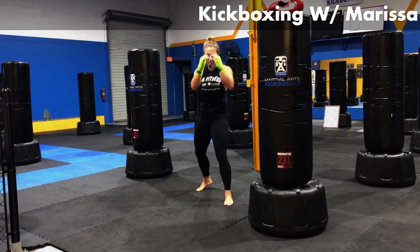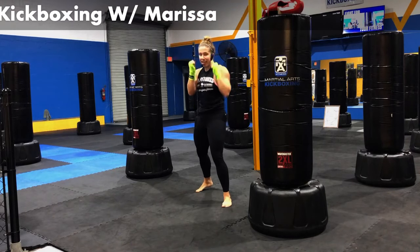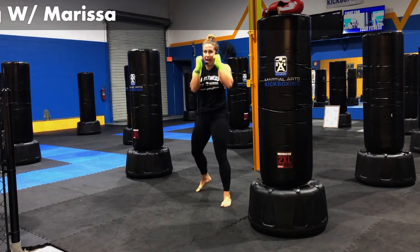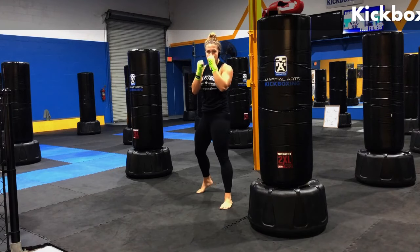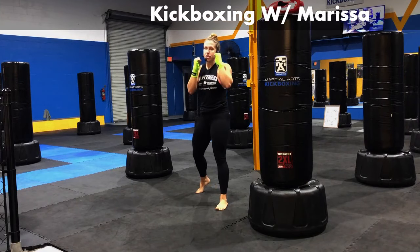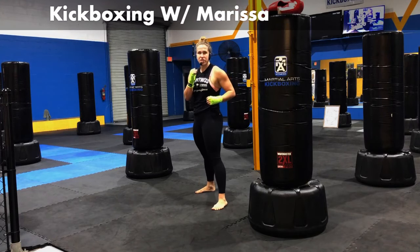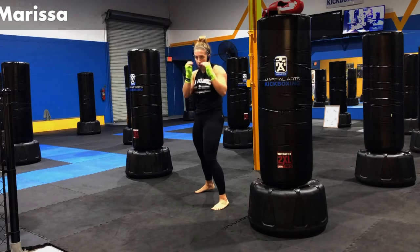We're going into some shadow boxing, bringing the hands up, finding your comfortable stance right here. Take that left hand, extend straight out. We're going to work a couple jabs. Just popping it right out there, rotating the first two knuckles over, getting that nice extension out, snapping it back. Making sure that I don't start to drop my jab — I want to see it go right from that shoulder, right from that guard.